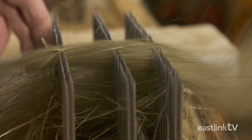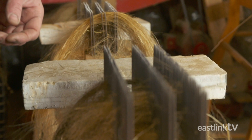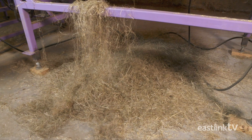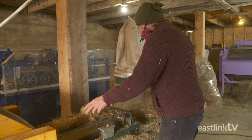Hand hackling the fiber brings out the sheen and removes any last debris or shiv. The remaining fiber flax is soft, beautiful, and ready for sale to hand spinners or for spinning long-line linen. Through this process, the shorter fibers called toe fall to the floor beneath the processing line. Although shorter, these fibers are still useful.